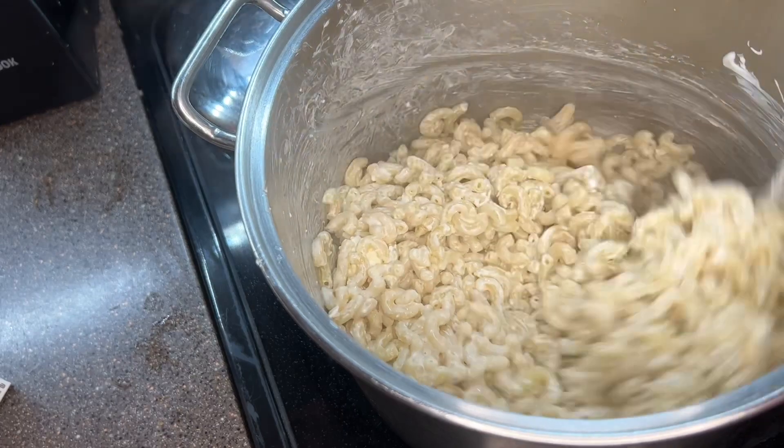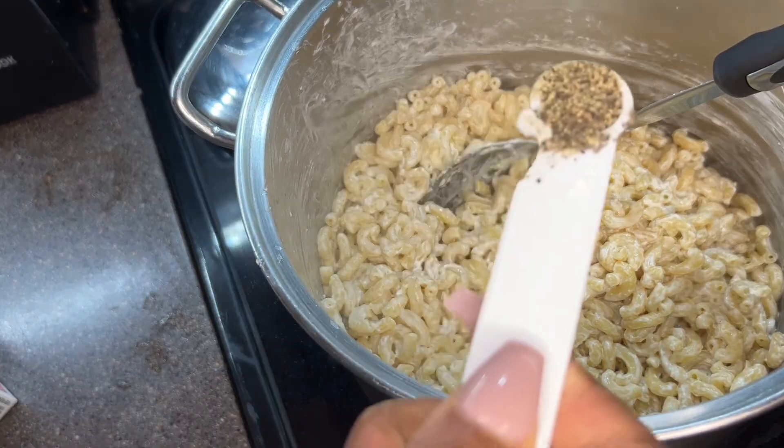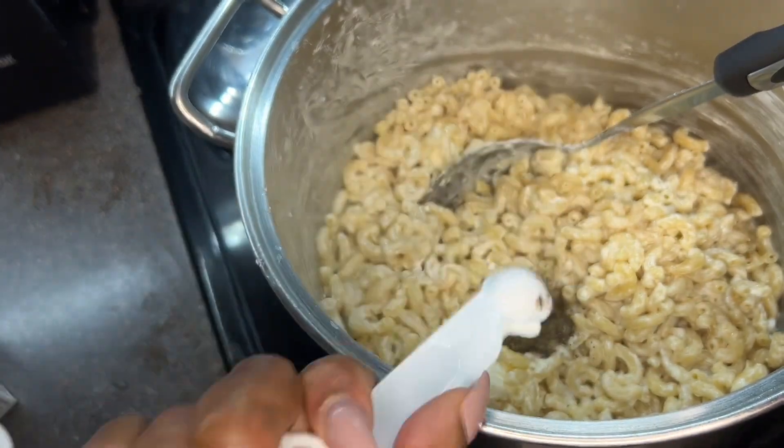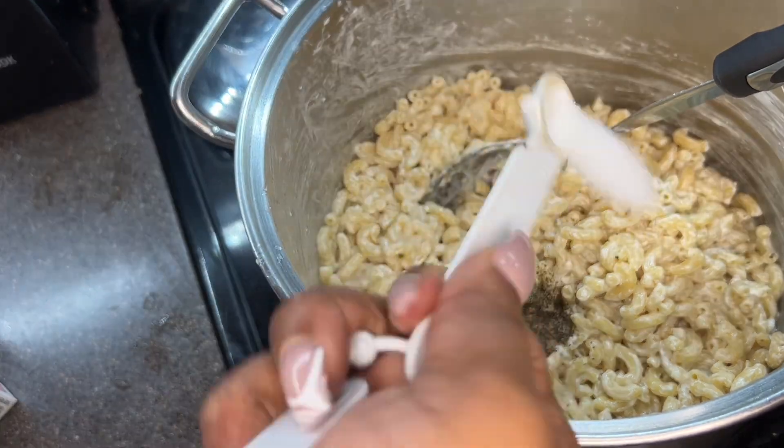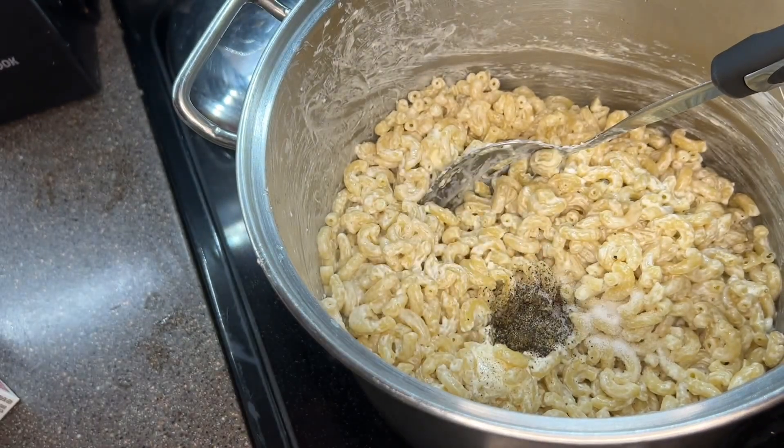Like I said in the beginning, this is just a very basic macaroni and cheese. So we're going to go in with just salt and pepper — one teaspoon of ground black pepper and two teaspoons of salt. Because we did season our water when the noodles boiled, there is some additional flavor. But for this simple recipe, we're just doing salt and pepper.